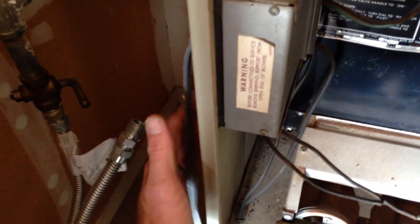Also a lot of times you'll see the flex line going through the side of the cabinet. We don't want to see this flex line going through the side of the cabinet, or the rigid pipe either.